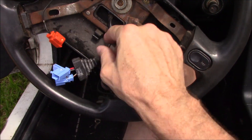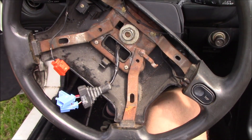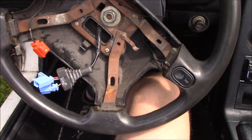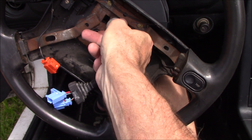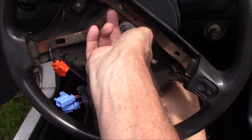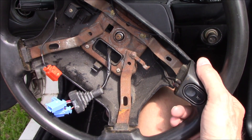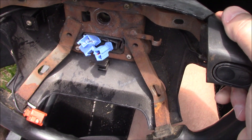Finish taking this nut off with the ratchet. Some of your new wheels will come with a new nut as part of new wheel installation kits, and some will not — so save that for later. Off it comes; finish feeding those wires through and you are done.